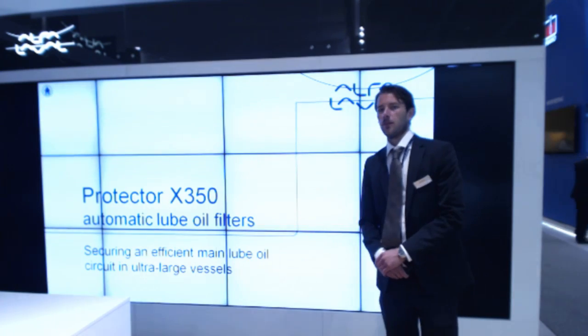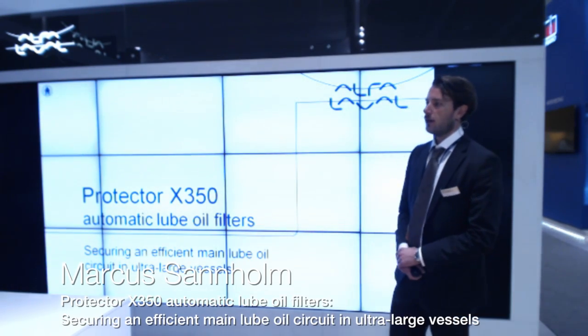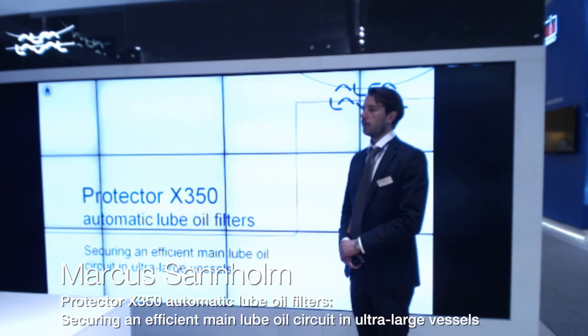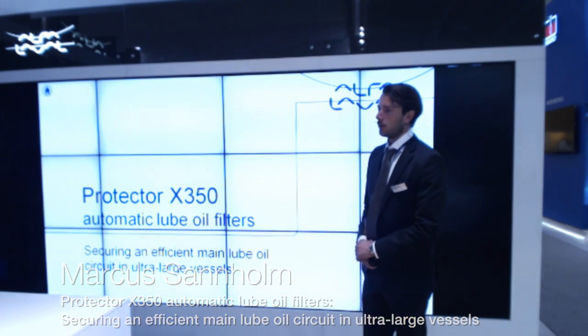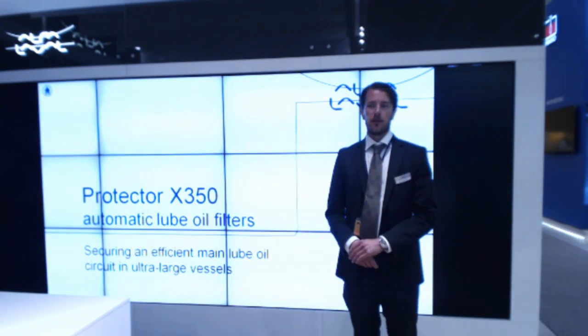Hello everyone. My name is Markus Sandholm. I'm the product manager for Alpha Laval's range of automatic filters. Welcome to Alpha Laval's Speaker's Corner.